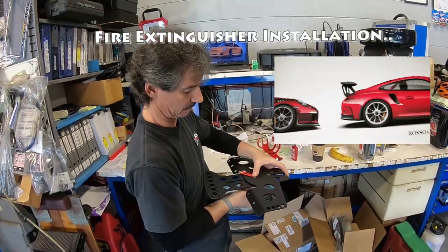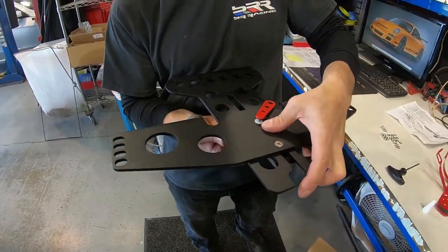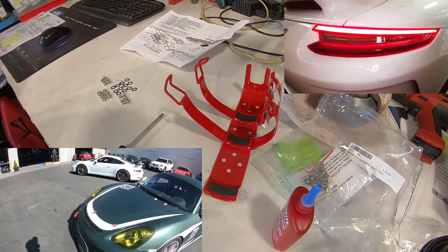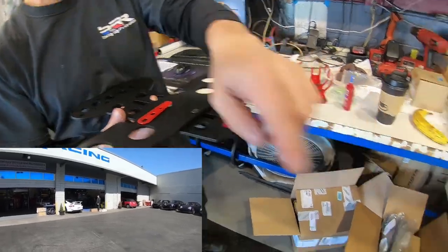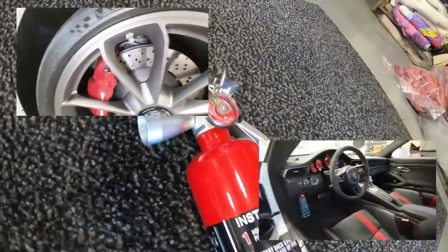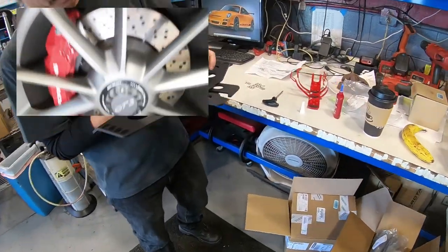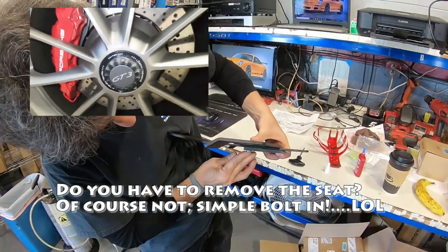I've got Rico putting the bracket together on the fire extinguisher. He's going to get it pre-fabbed before he inserts it into the car. He's got the clip here — there's a clip with a nylon strap and quick release. The extinguisher is going to go in, and you just have to loosen the seat, not fully remove it.